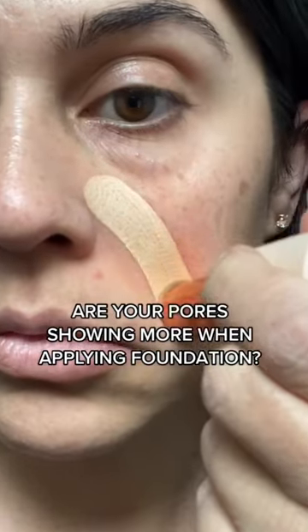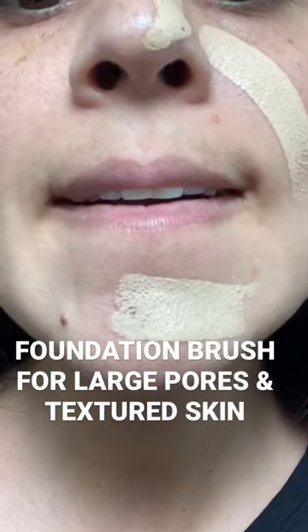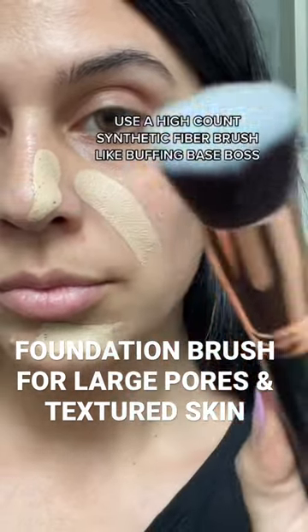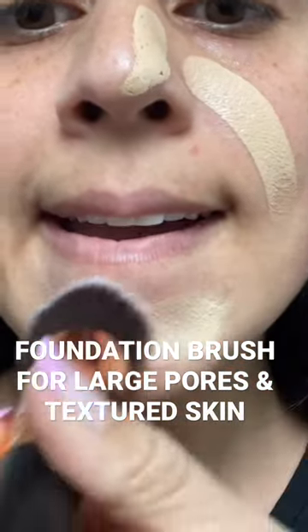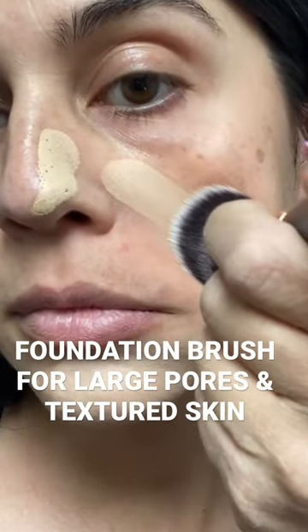You know how your pores show when you're applying foundation? I'm going to show you how to fix that. You want to use a high count fiber synthetic brush like Buffing Base Boss by MOTD Cosmetics. As you can see in one swipe, this brush just makes your foundation glide and blend with your skin. I purposely used a lighter shade so you can see the brush do its thing.